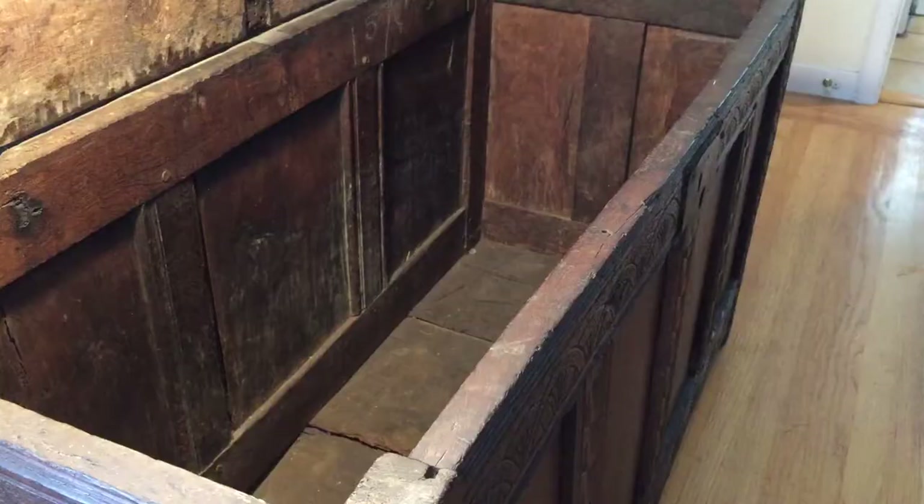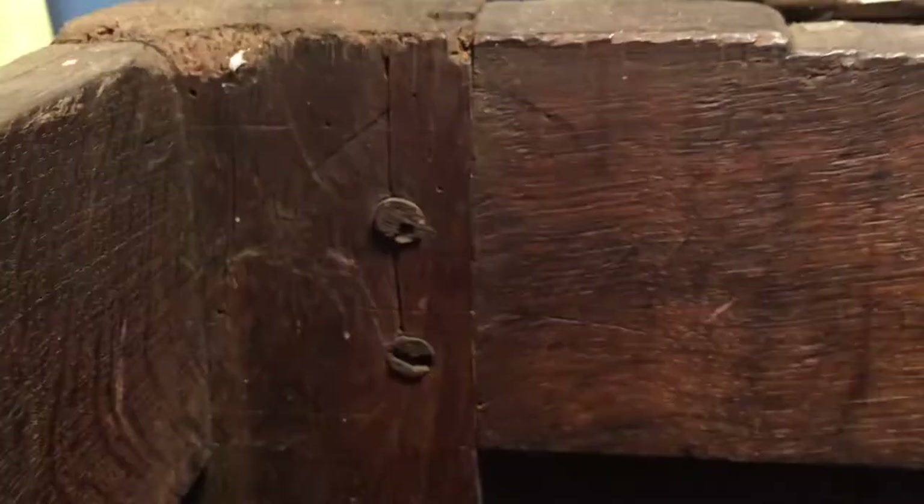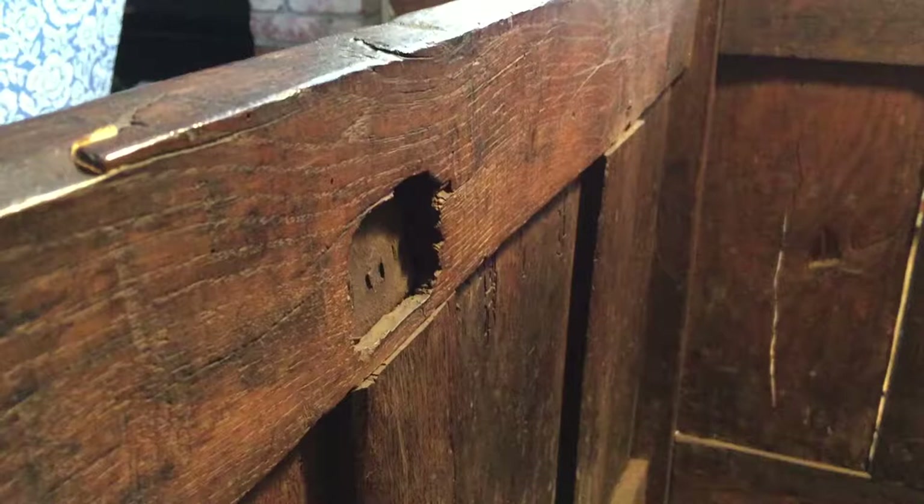Now for the interior of this chest — look at that old planking. Here are the panels; you can see right through it — not airtight, that's for sure. In some cases, screws have replaced the wooden pegs: that's the wooden peg and that's the replacement screw. This thing's been around for a while. Here's the back of the lock — there must have been some other lock there at one point, and then someone put this cover on the front. It doesn't fit at all.